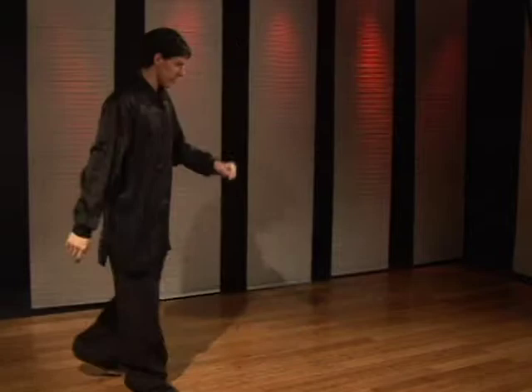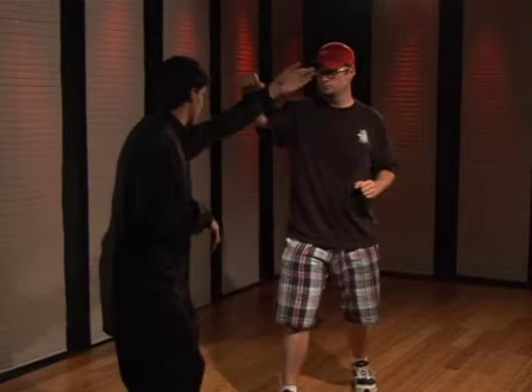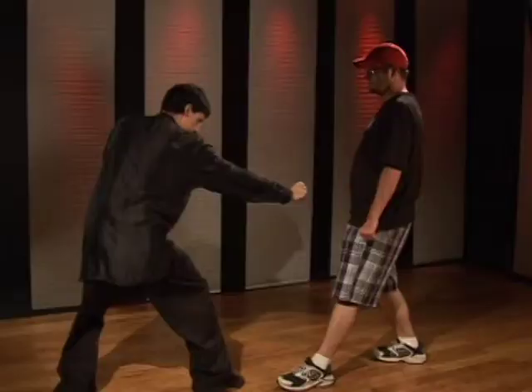Now to demonstrate the technique, we'll start with the right punch. As they step in and punch, you block, pressing the arm down, snaking the hand past. You touch with the fingertips first, then drive the palm down.